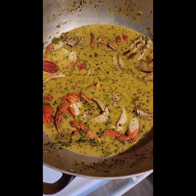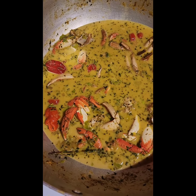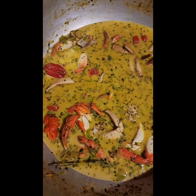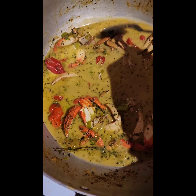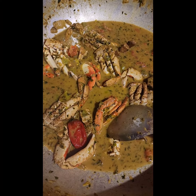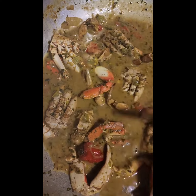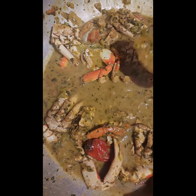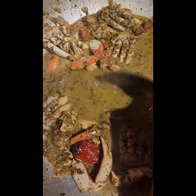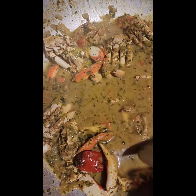Cover this and allow it to cook on low heat. Depending on if you are leaving it with gravy, you will taste for salt. Or if you are cooking it dry, just let all that liquid dry down. I am leaving mine with some gravy. If you want you can completely make yours dry. But make sure you taste for salt and for pepper.